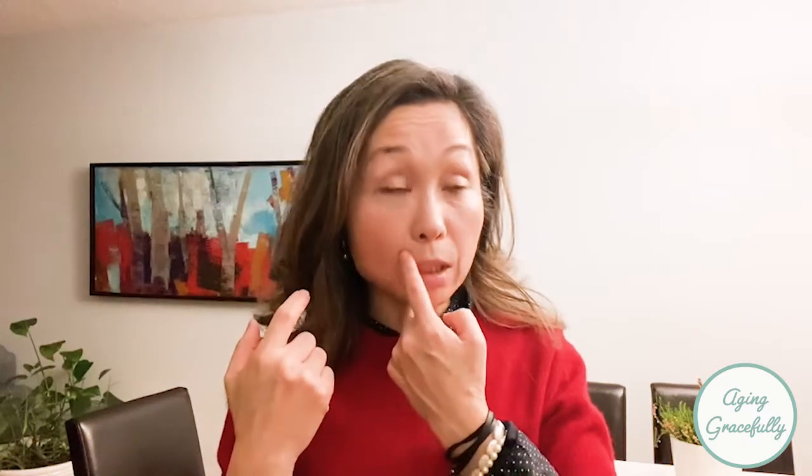With aging, our cheeks start going down and also to the side. Have you ever experienced food getting stuck between the inside of your cheek and your gums? I have a lot of experience with that. It means the gum is getting thinner and the inside of the cheek is sagging down and moving away from the gums and teeth.